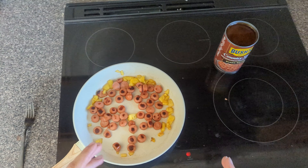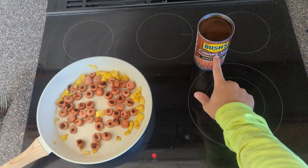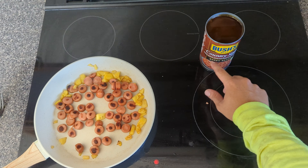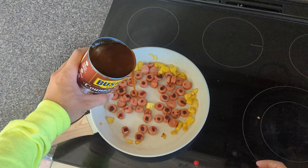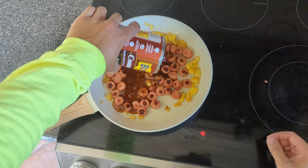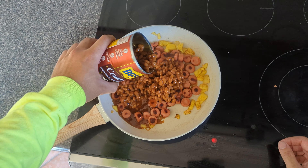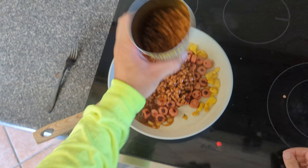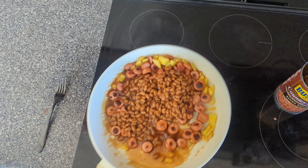Alright, it's been sizzling a little bit, we're going to get the beans in here. I prefer Bush's Best because it's a thicker — it's very good. We'll just put a little bit in there. I'll do about half a can on this specific, and the rest will go in the fridge.